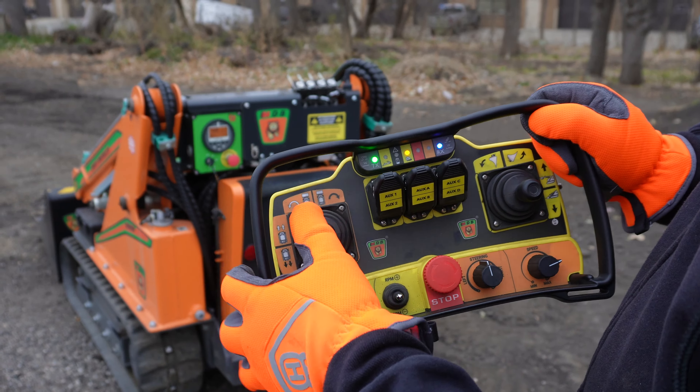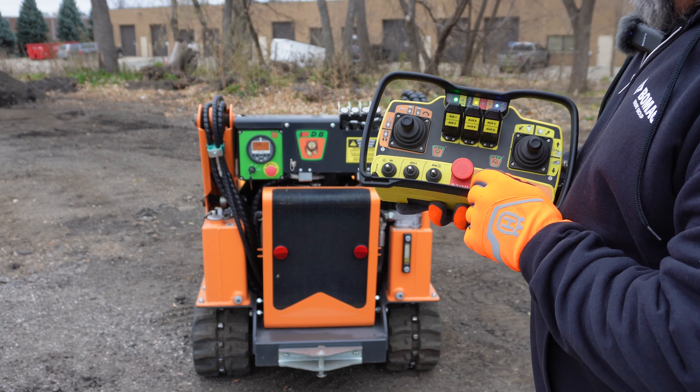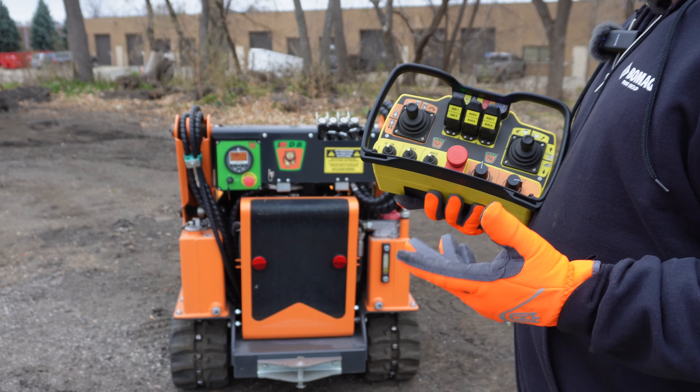It's a pretty simple machine to operate. I can also increase or decrease my engine RPM with this toggle right here — pressing down lowers it. This is a very fuel-efficient engine; you can let it idle for hours and it really won't use that much fuel.